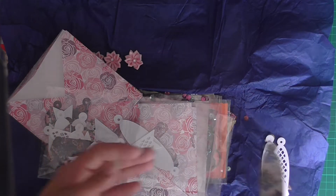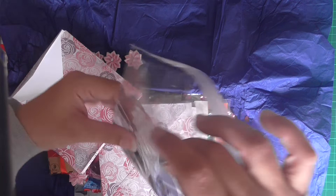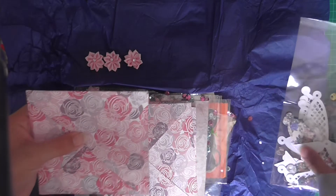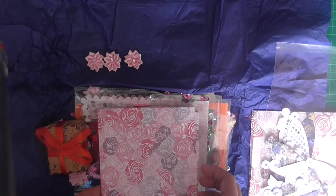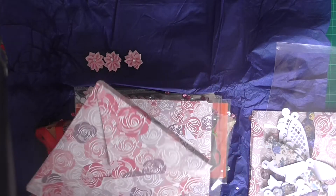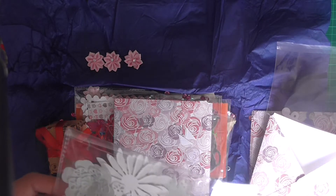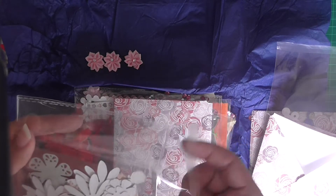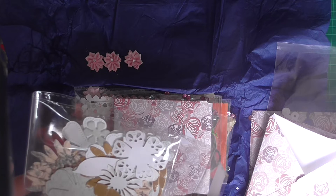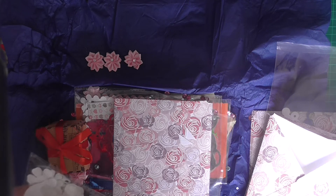Thank you so much Sylvia. I'll leave them back in there just now so I know where they are. Beautiful envelopes. So we've got three of these gorgeous envelopes and this absolutely stunning paper. And in this one - it's wee flowers. My goodness, these are gorgeous.